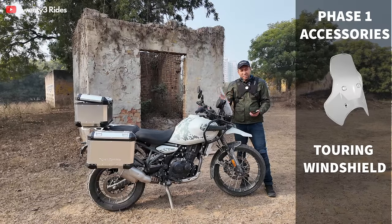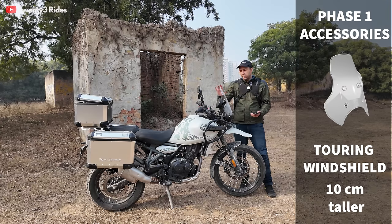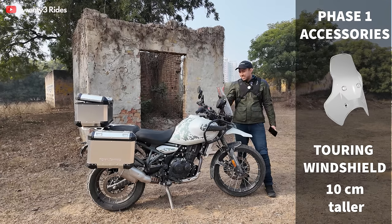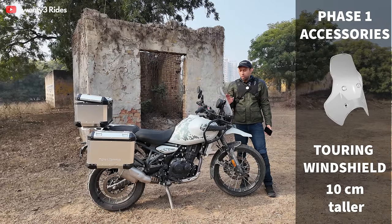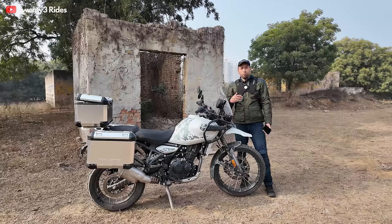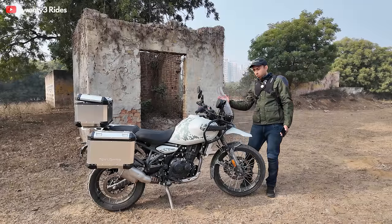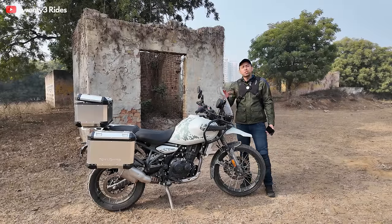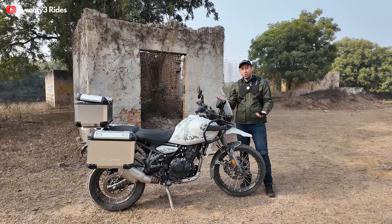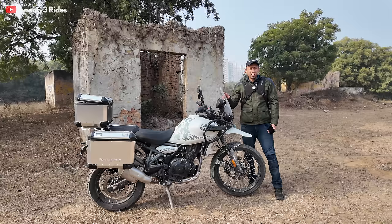The second accessory that you should get on day one is the touring windshield. The stock windshield on the Himalayan is pretty small in my opinion. The touring windshield is 10 centimetres taller than the stock windshield. Whether this 10 centimetres is enough depends on your height and how you sit on the motorcycle. For me at 5 feet 11 inches, this does not feel like the perfect windshield — I feel it should have been a little broader. But at the same time, it is much better than the stock windshield. Getting this on day one will ensure you start enjoying your rides, as there is a lot of wind blast with the stock windshield. The price of this windshield is ₹3,950.